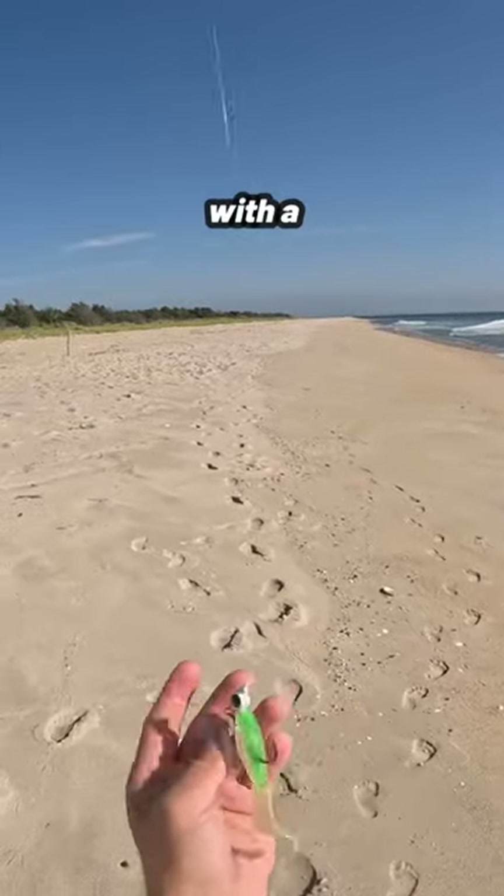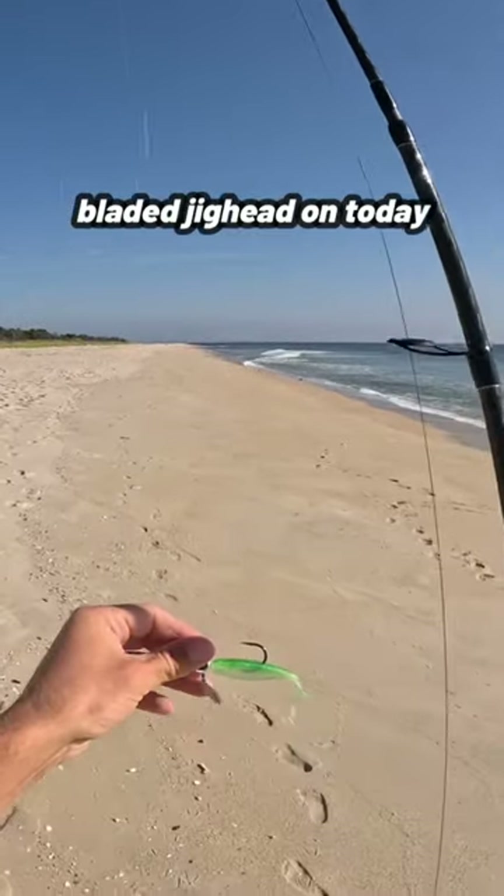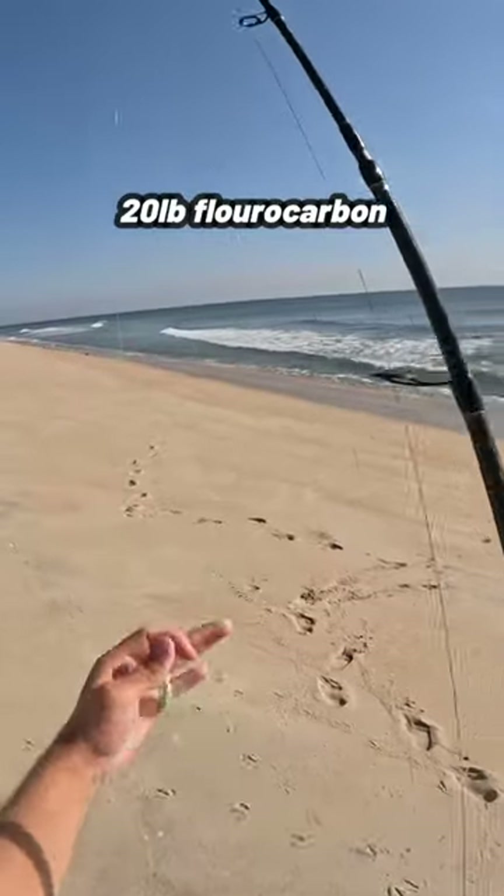Today we're going to be experimenting with a four-inch curly tail scented Z-Man. I've got a bladed jig head on today just for some extra action. This is 3/8 ounce, tied to a loop knot with 20-pound fluorocarbon.